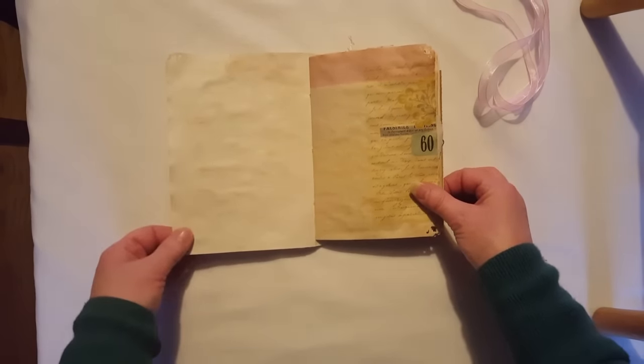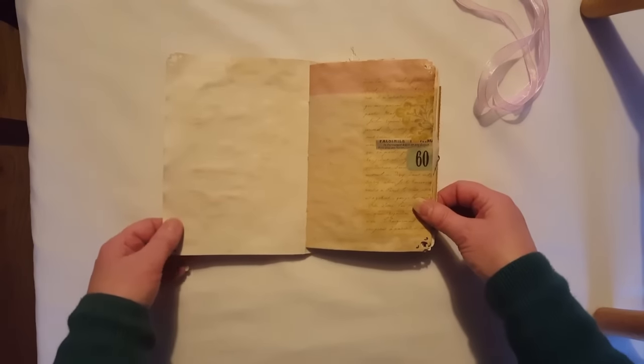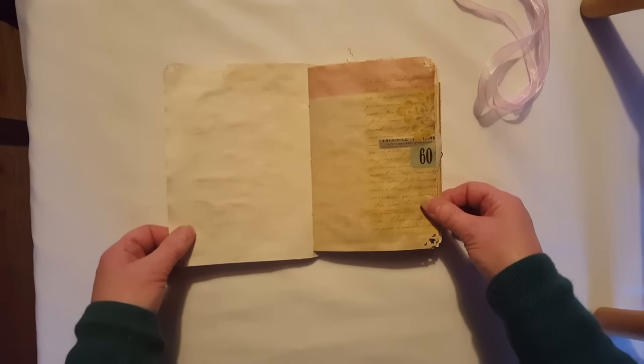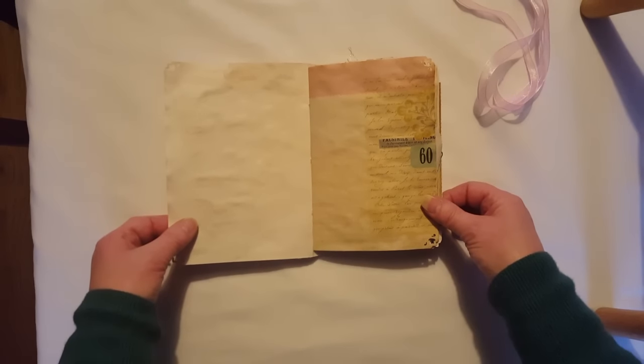I've left the front and inside covers on the front and back plain so whoever gets this can do more to it if they want. This will also be listed in my Etsy. I've also used an ephemera kit from Arty Maze which is called Butterfly Delight.